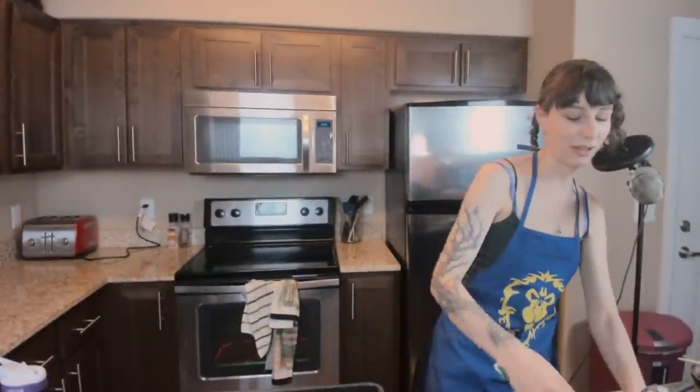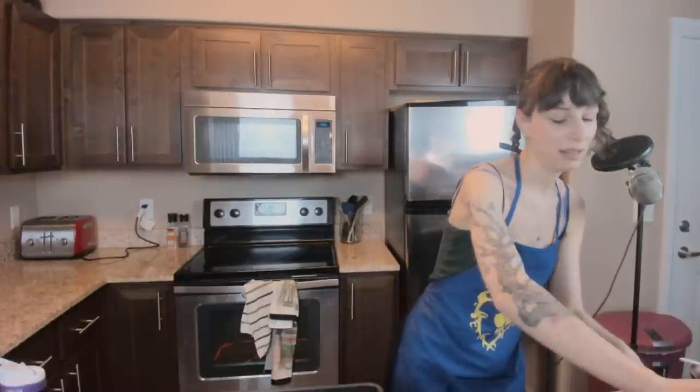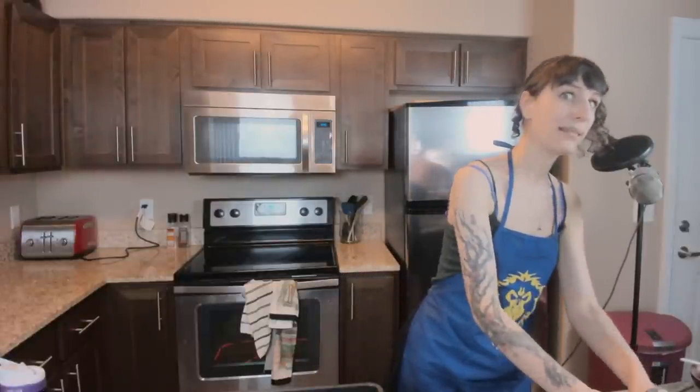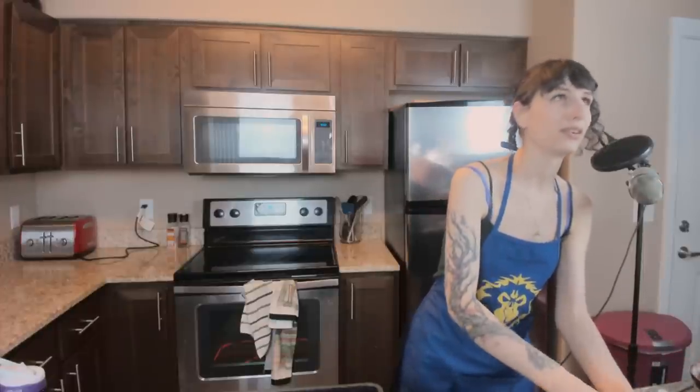How are the muffins coming along? They are in the oven — they smell delightful. They have streusel topping on them, and then I'm just going to clean up the dishes and we're going to mix up some maple nutmeg icing to drizzle over them. Honestly, these are more like cupcakes than muffins.